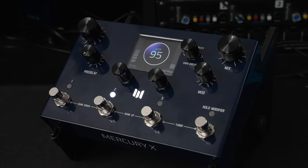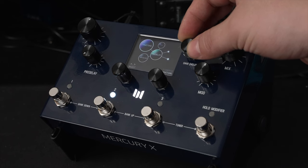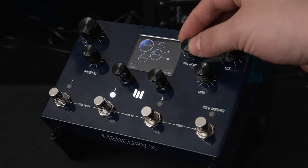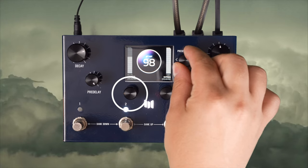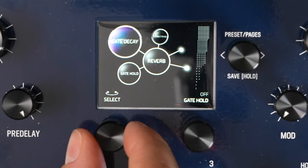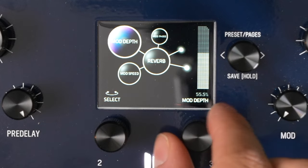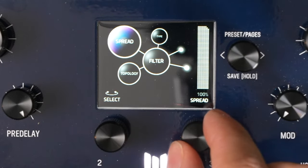So this is a bit of a menu-divey pedal, but coming from someone who does not like menu dives, this is worth it. You use the left knob to scroll through some parameters that you can change. Here you can see some parameters relating to the reverb, and you can use the right knob to change those parameters. You turn this knob to change between different categories and effects, like the filter and preamp, and you can just dial in everything the exact way you want it.